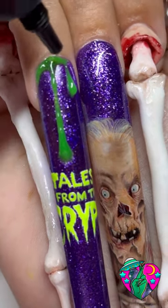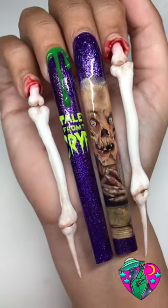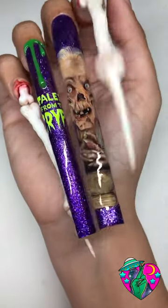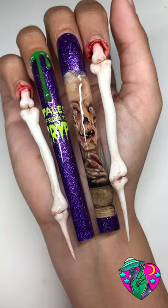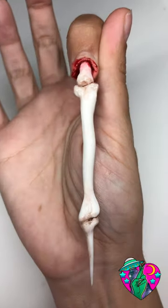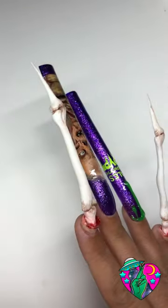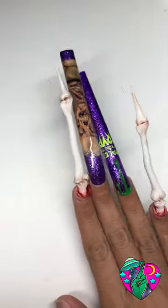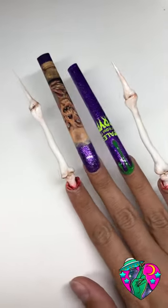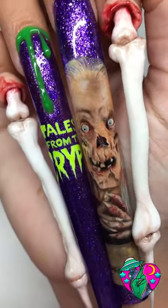After I added my Groovy Globs I was just obsessed with how this set came together altogether. I think it took me about six hours to do this hand — look at how amazing these turned out! I am never getting over how this bone nail looks, especially with that shading in between the bones. It literally looks like it's coming out of my finger.